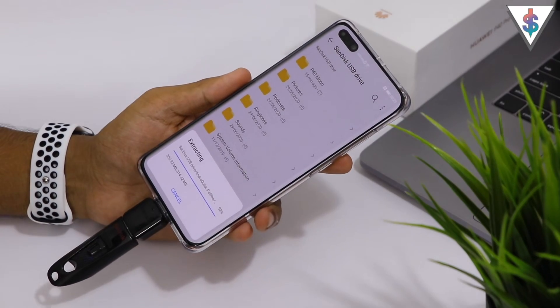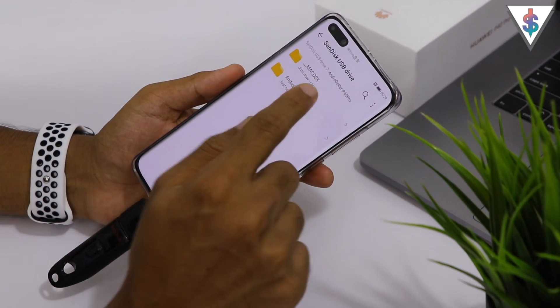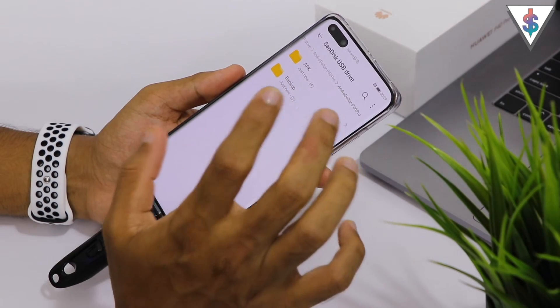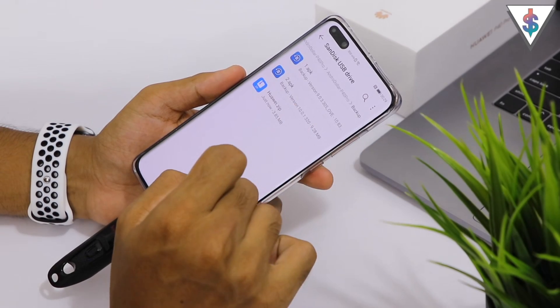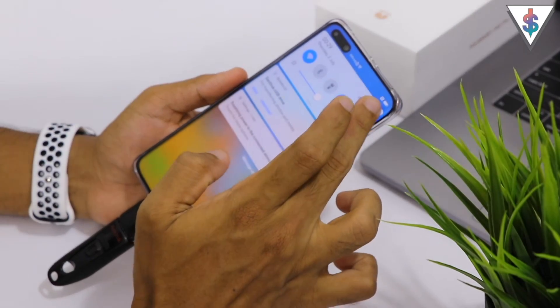Now just give it a bit to extract, and once the extraction has been completed go ahead and go into that folder. Here you will find two folders — one called APK and the other one called Backup.